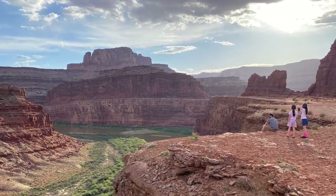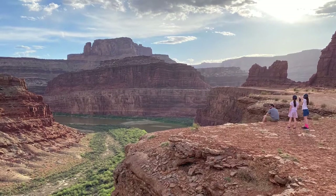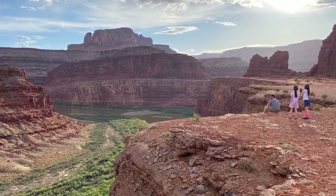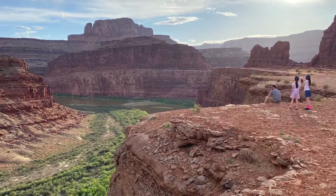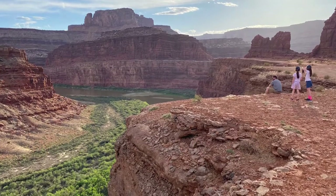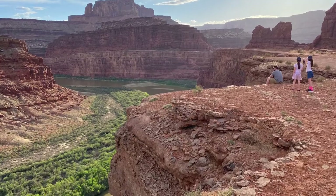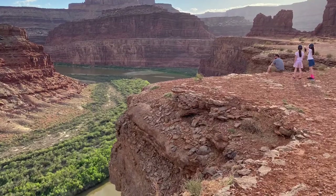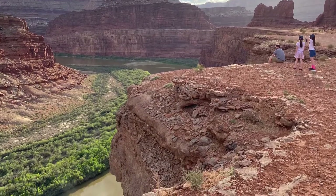If you are heading to the Moab area and want an unforgettable experience, you're going to want to watch this video on taking the Potash Road up to the Schaefer Switchbacks. This is a 4x4 trail but it's very doable in a basic stock 4x4 vehicle. It's considered an easy trail, and we'll guide you through the whole trail so you can see if it's something you want to handle with your vehicle, a rental, or even a tour guide booked through one of the Moab tour services.